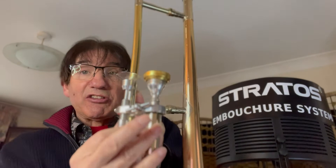Hi, I'm Marcus Reynolds. Welcome to this video where we are going to talk about Mr. Flexibility himself, Frank Rossellino, and to show you how important the Stratus Ombudsman system is in helping you gain your own flexibility.